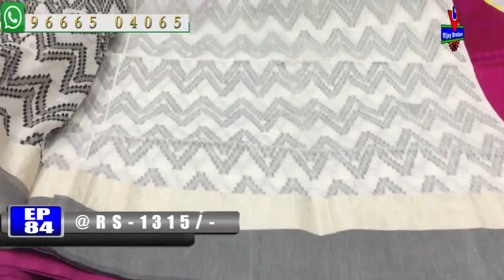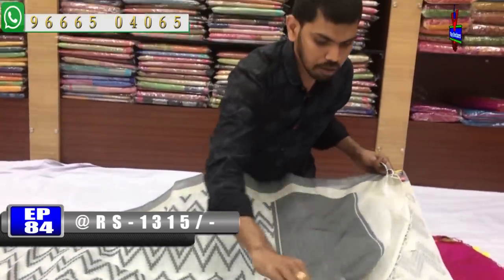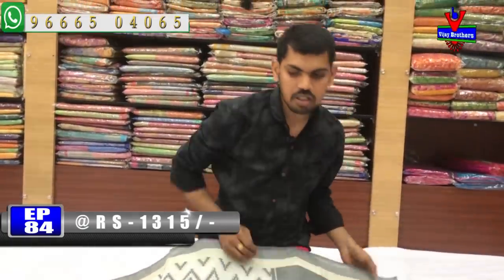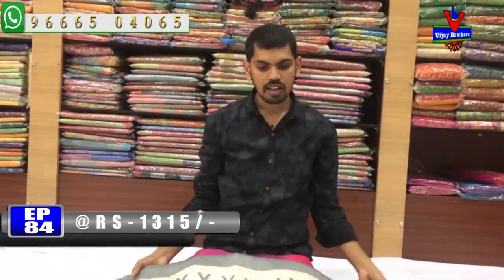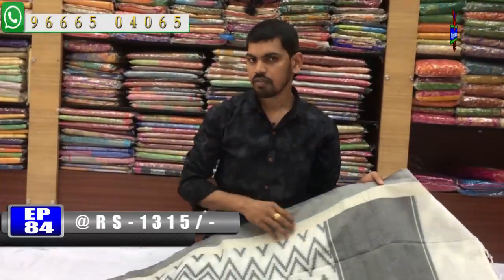This is a plain blouse with a plain color combination. With this pattern blouse, we have a long way to change the pattern. We also have this available at a price of about 1350 rupees.